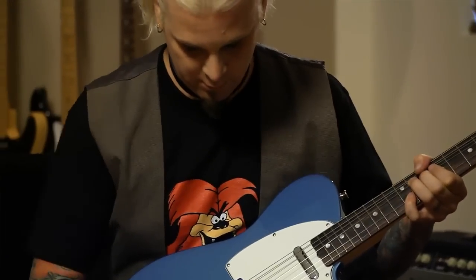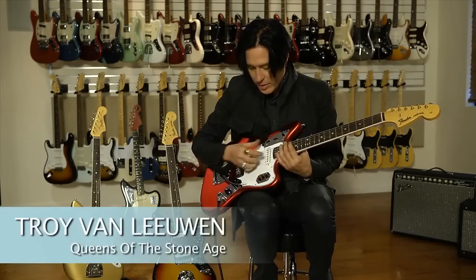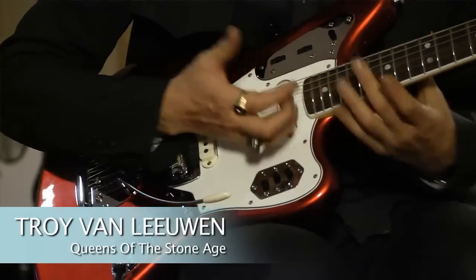The tone controls work really good — you can get any kind of tone on them at all. Great tone. The pickups are just hot; there's a lot coming out of it straight away. Usually the older pickups sound better, but this is doing it for me.